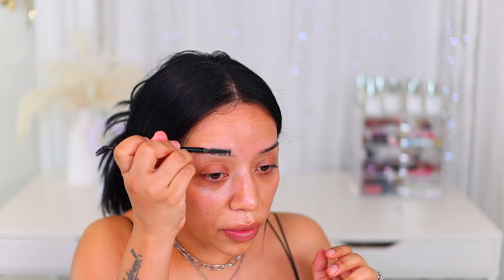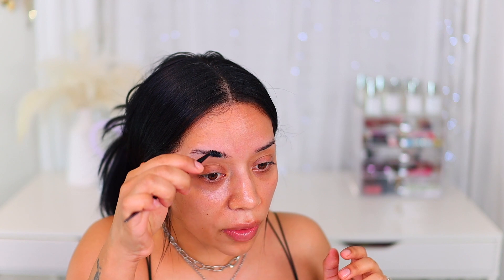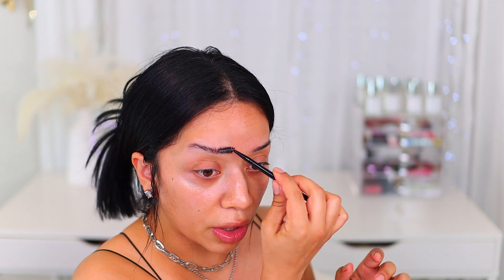I like that this is a somewhat manageable gel though, because the City Color Cosmetics one dries down really hard. And this is how the brows look with just the gel and the little spatula from e.l.f. Love this.